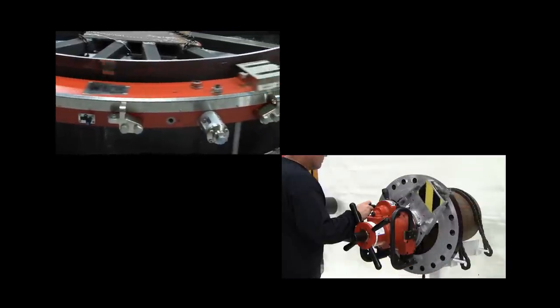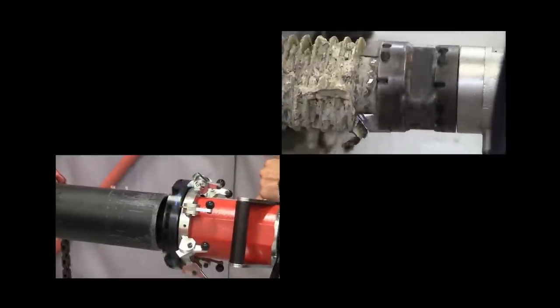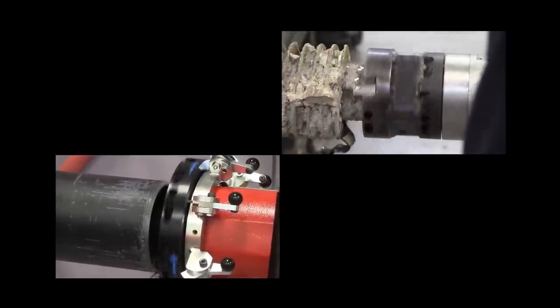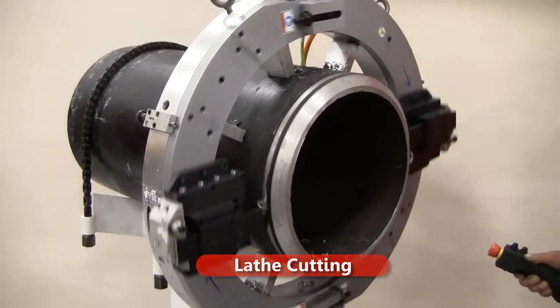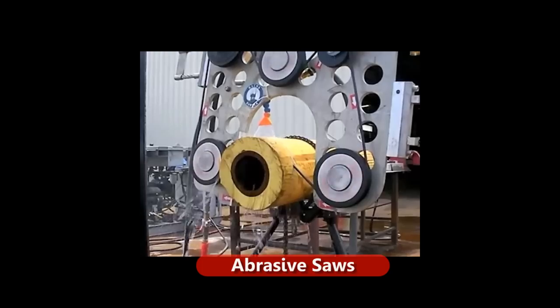While there are several types of portable machining tools in the marketplace, four types come to mind when cutting and beveling industrial pipe for weld prep applications. These include lathes, milling machines, reciprocating saws, and abrasive saws.